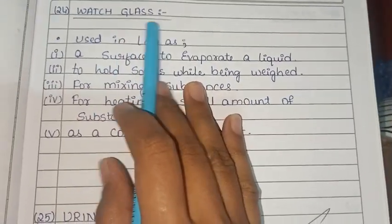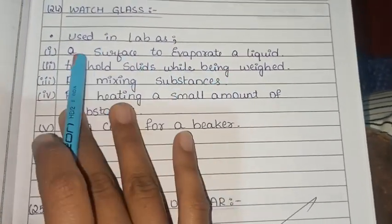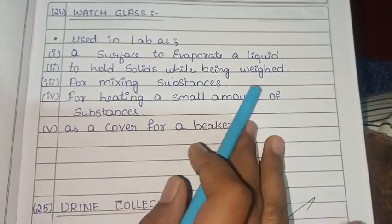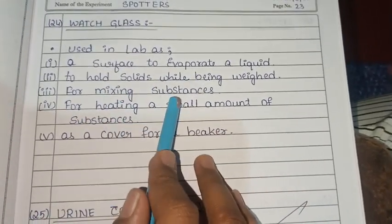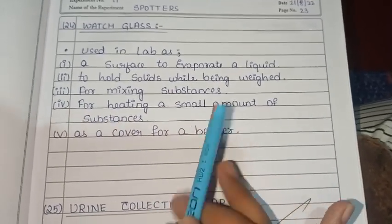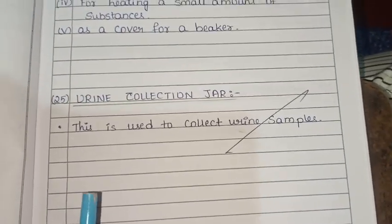The watch glass is used in labs as a surface to evaporate a liquid, to hold solids while being weighed, for mixing substances, for heating a small amount of substance, and as a cover for a beaker.